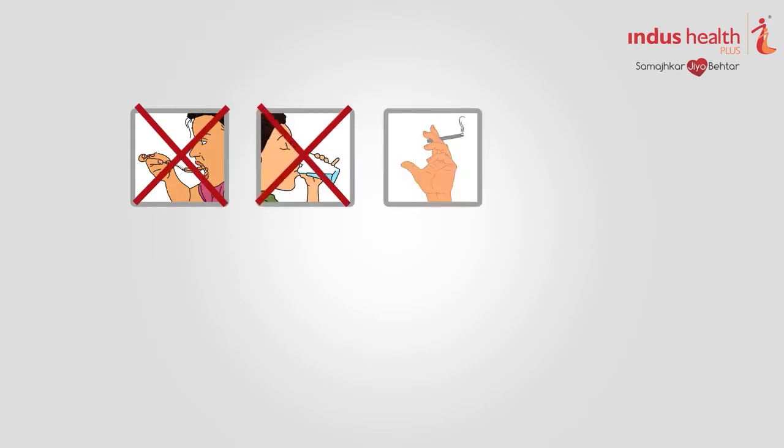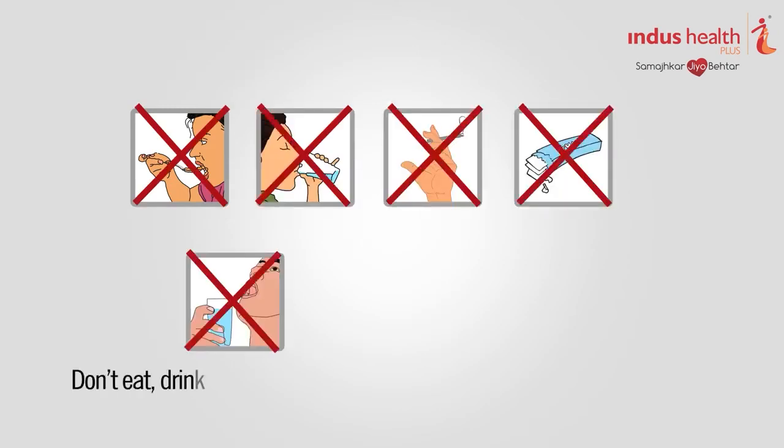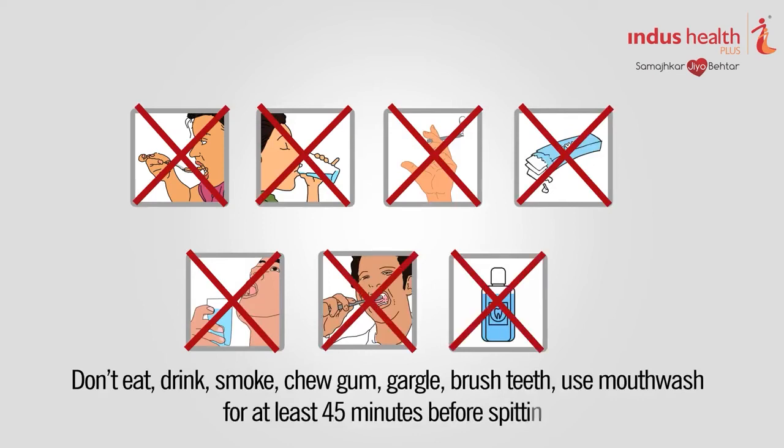Do not eat, drink, smoke, chew gum, gargle, or brush teeth. Do not use mouthwash for at least 45 minutes before spitting.